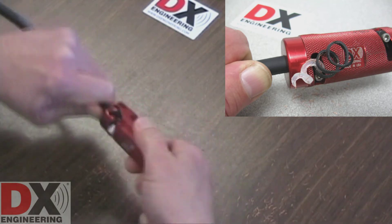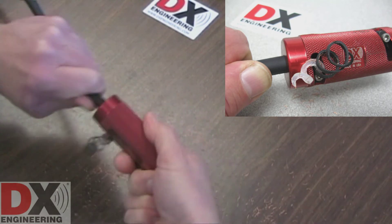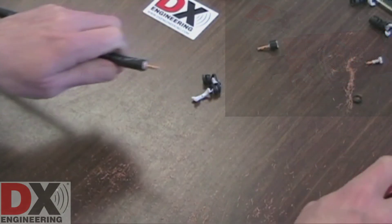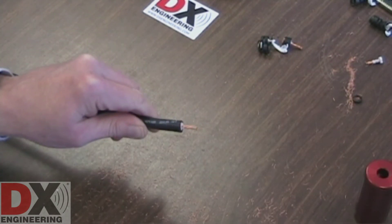As you rotate the 8213 tool, you will see the cut parts of the cable being ejected. Keep turning while applying gentle pressure and readjust your grip on the coax, keeping close to the 8213 tool end. You will feel the tool spin free when the cutting is complete. Remove the coaxial cable.